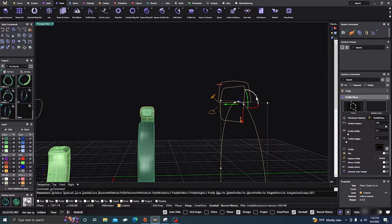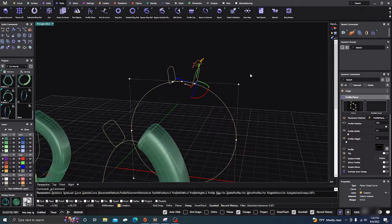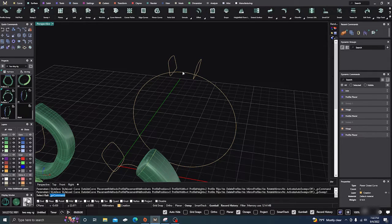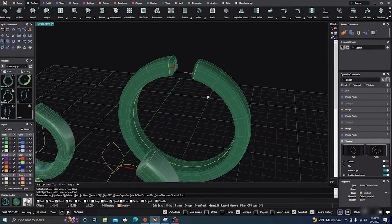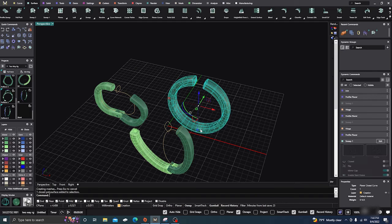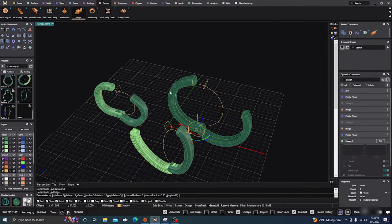Flip that 90 degrees and hit Enter — there's our earlobe area. Go ahead and accept that. Then go to Surface Sweep One — here, here, here — hit Enter, and there's our surface.